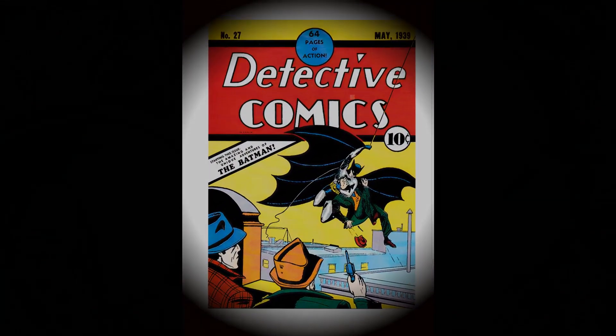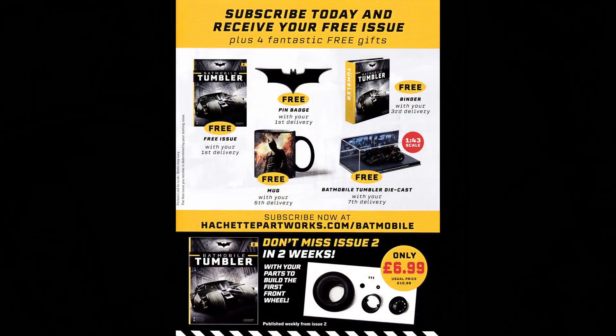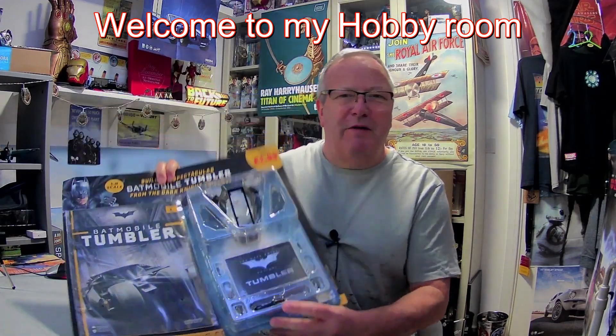Watch out Batman, this could be tricky for the Batmobile! Hi all, welcome to Jungle Model Making. Today we've got the Batmobile Tumbler. I'm fully aware this is just a trial version, but I had to get it — one of the reasons is because of that plaque.